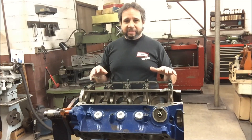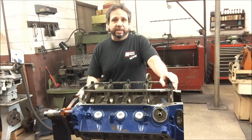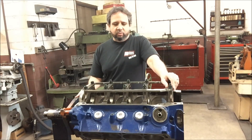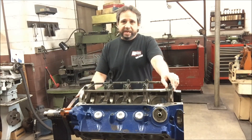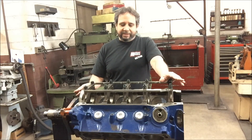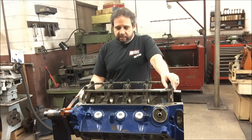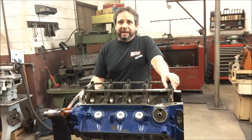The new track boss won't have any of these issues with oil inadequacy. It won't need a main girdle, won't need to mess around with the oiling system — it's going to have priority main oiling. That makes a big difference not having to mess around with all the intricacies of a stock block to keep it alive once you get past 7,500 RPM.